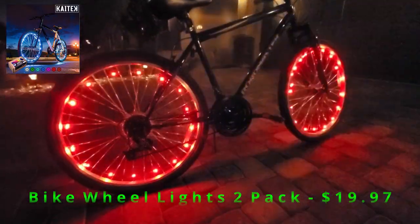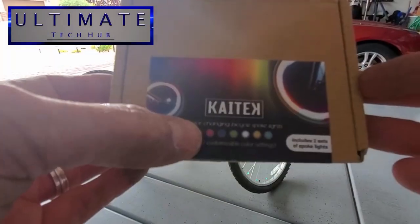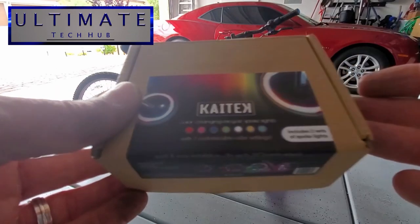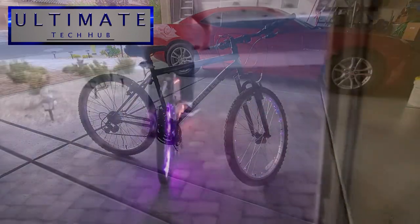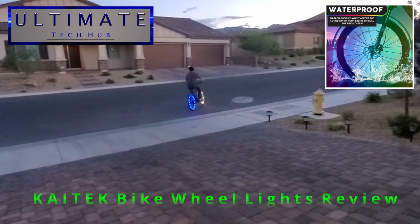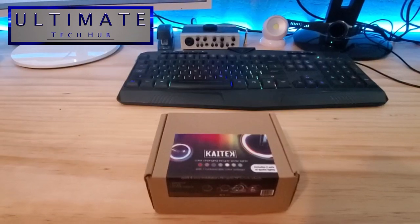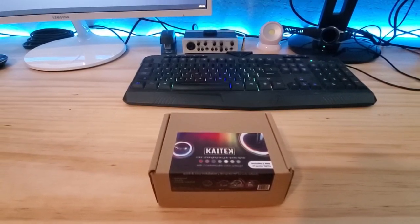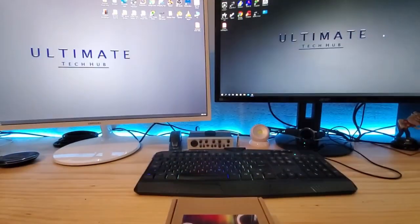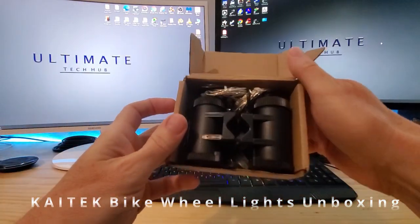Hi everyone and welcome to another video from your friends at the Ultimate Tech Hub. On today's video we're going to take a look at color changing bicycle spoke lights from a company called Kytech. These spoke lights have seven customizable color settings. This box contains two sets of color changing spoke lights so we can install these lights on the front tire and the back tire of our bike. Let's open the box and see what's inside.